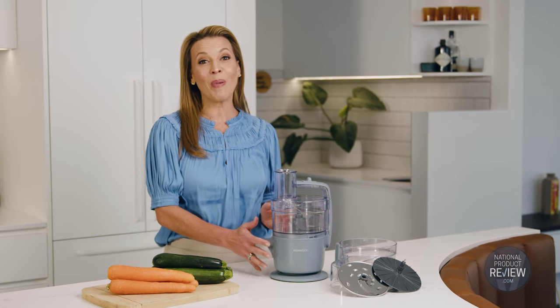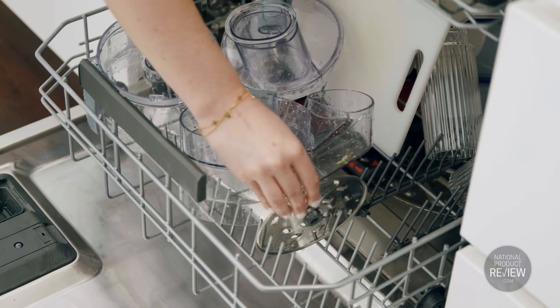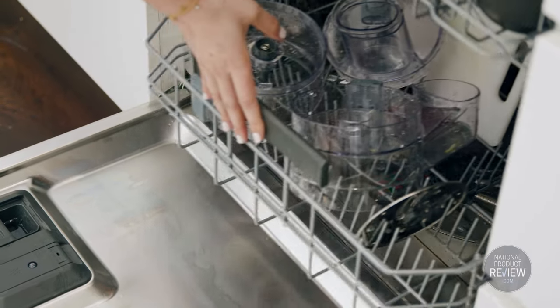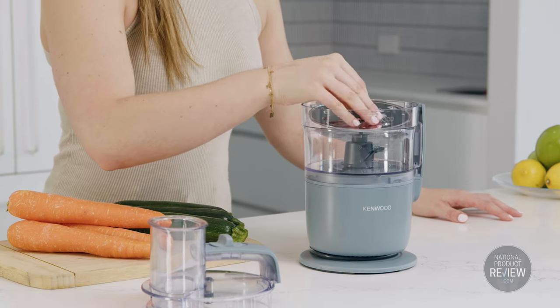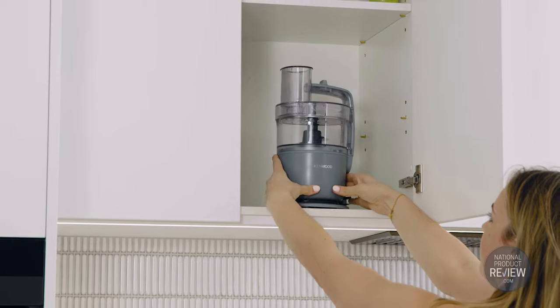Once you're done, you just remove the base and the rest of the Kenwood Multi-Pro Go will pop easily into the dishwasher for a quick and efficient clean. And with Stack and Store, you can stow away all parts and attachments inside the processor, including the blades, for tidy and safe storage.